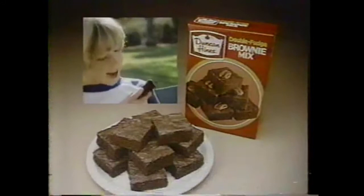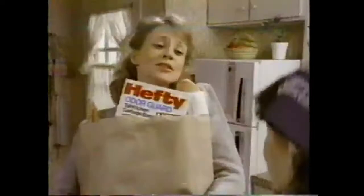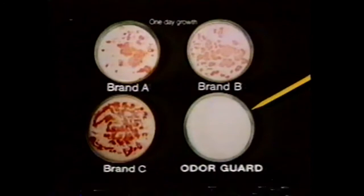Why are you spraying that garbage bag? To help stop odor — you should use new Hefty Odor Guard tall kitchen garbage bags. New Hefty Odor Guard helps keep your kitchen smelling fresh with Odor Guard's fresh clean scent, and a special ingredient makes Odor Guard's inner layer resistant to odor-causing germs. In this lab test, only Odor Guard is resistant to germ growth. No more spray needed — new Hefty Odor Guard helps keep your kitchen smelling fresh.